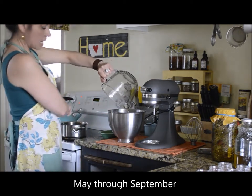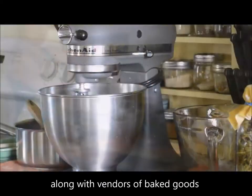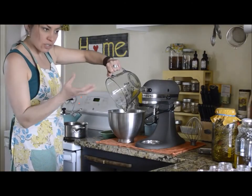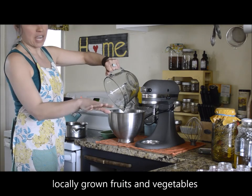When this heats up I'll mix these two together and then blend them. When it starts to thicken up, that's when you pour it into the containers.